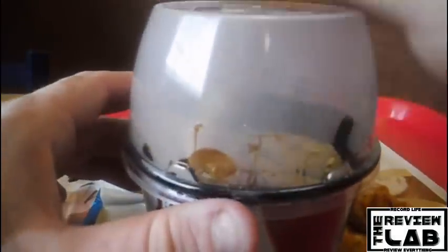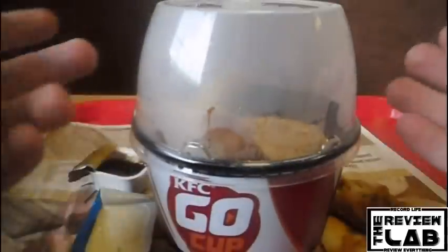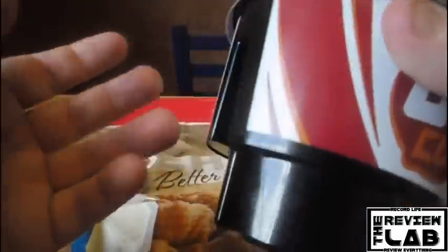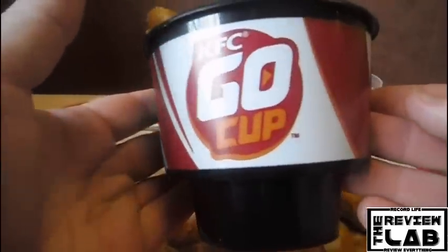They also give you a lid to put on just in case you don't finish it, which is really cool. Afterwards you don't have to keep it — it is disposable. You can just get rid of it and get another one when you come back to KFC.